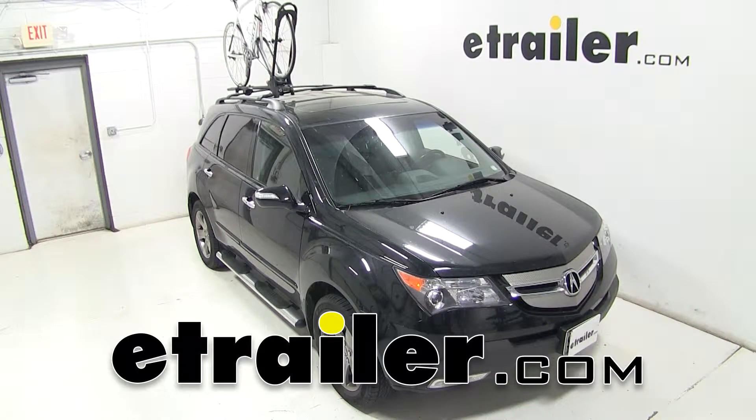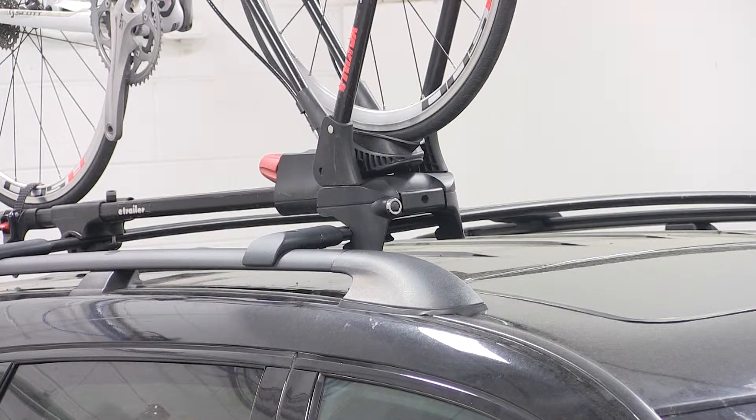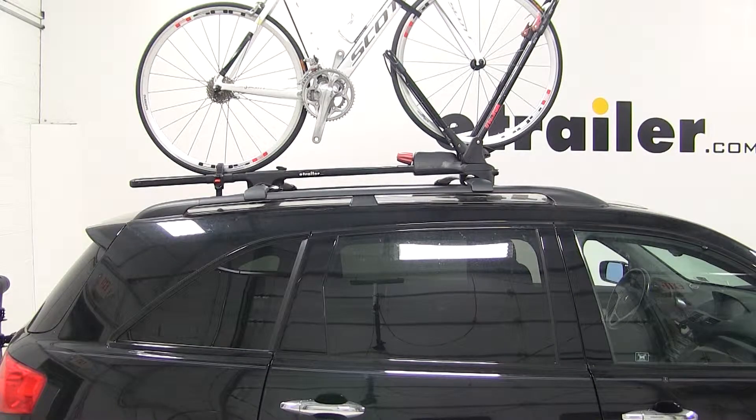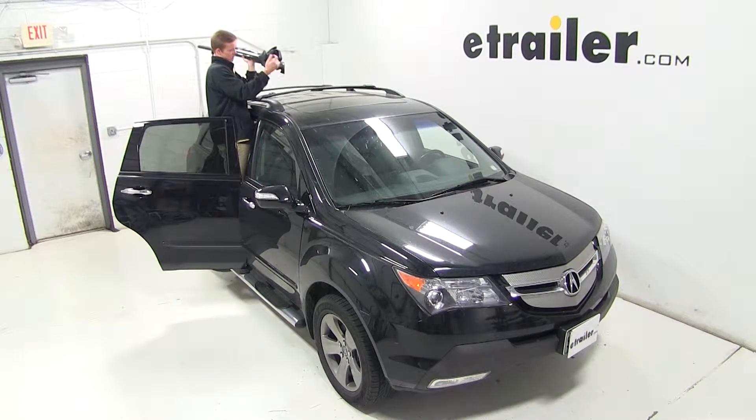Today on our 2009 Acura MDX, we'll be test fitting the Yakima FrontLoader Roof Mounted Bike Rack, part number Y02103. Our vehicle does have a factory roof rack, so we'll begin our test fit by placing the bike rack up onto the vehicle's crossbars.